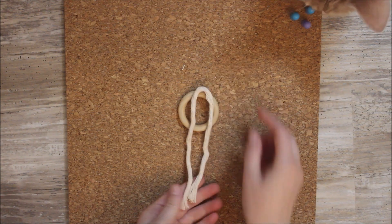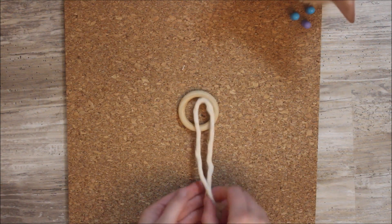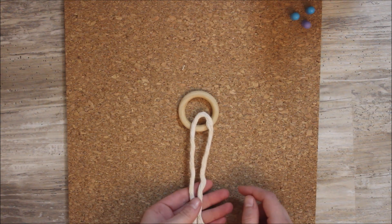Our first step is to fold our ropes that are 12 inches long right in half and attach them to our ring with a lark's head knot.